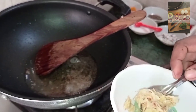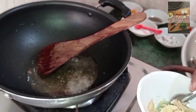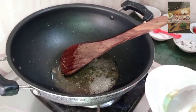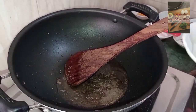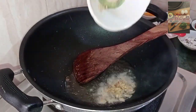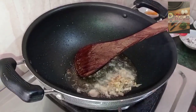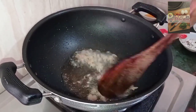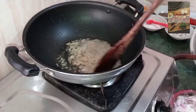You can cook it in a bowl. Put it in the pan.